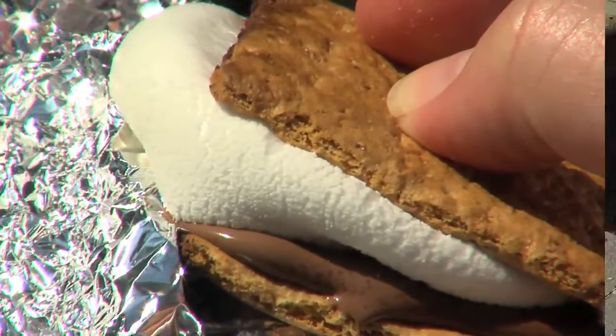Everyone loves having a campfire in the summer and roasting s'mores — that delicious combo of graham crackers, marshmallows, and chocolate. Some people say that creating the perfect s'more is more art than science. Here's some science that will help you make the perfect melty concoction.